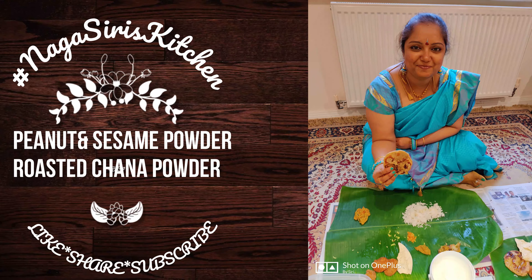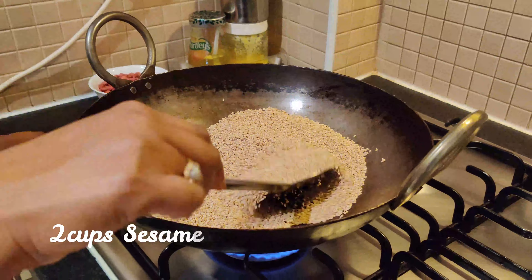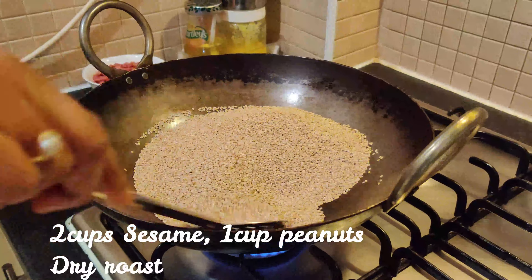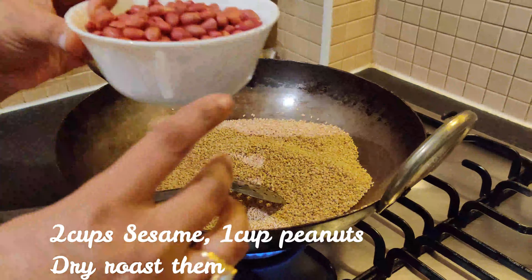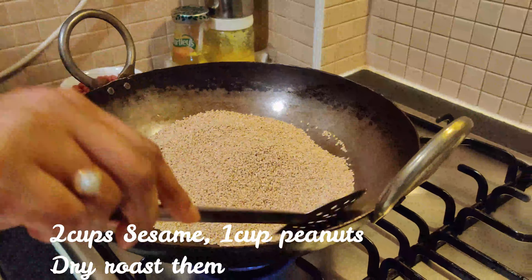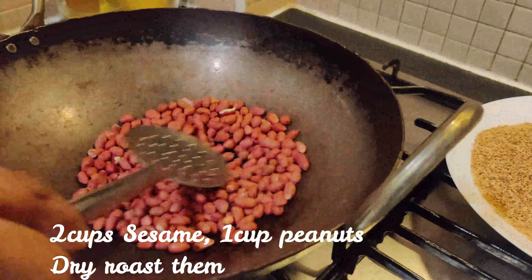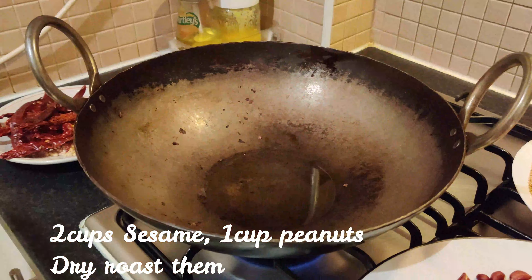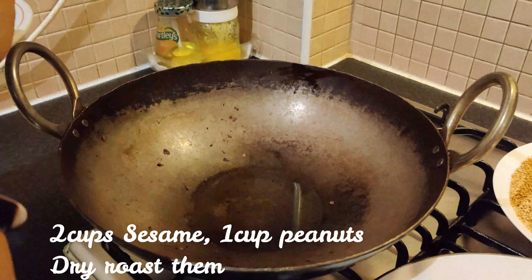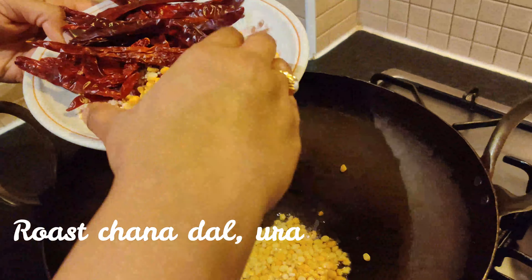I will add 2 cups of noodles to dry roast. Add 1 cup of noodles to the pan, add 2 cups of noodles to the pan.